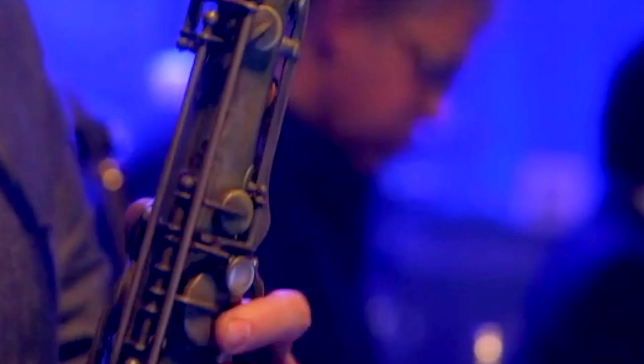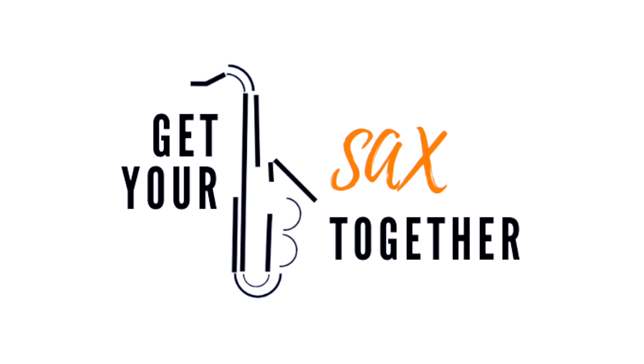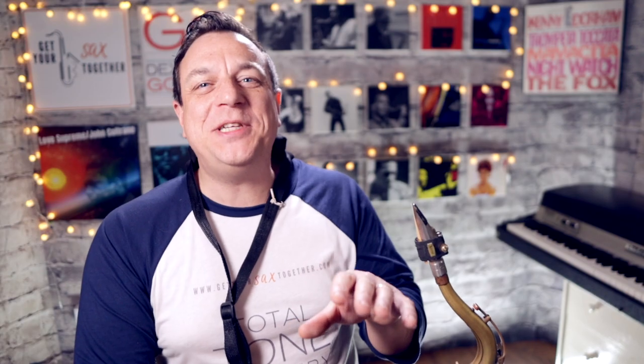I can't believe I haven't done this song yet on this channel, as it's one of the most famous sax songs of all time, but today is finally here — my breakdown of Danny Flores's gritty tenor on Tequila by the Champs. Tequila by the Champs is one of the most famous sax melodies of all time, so it's about time I did it on the channel.